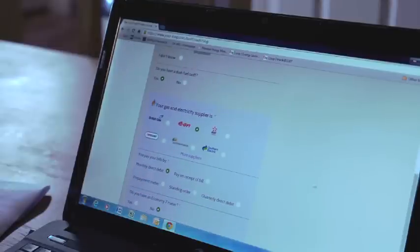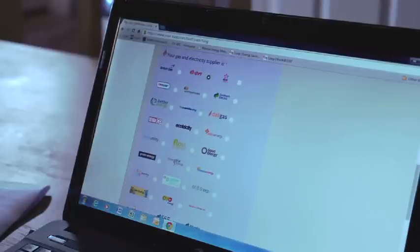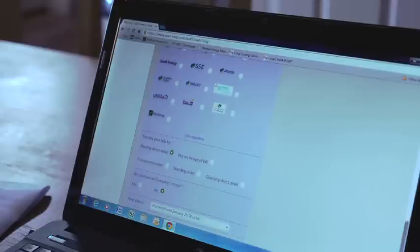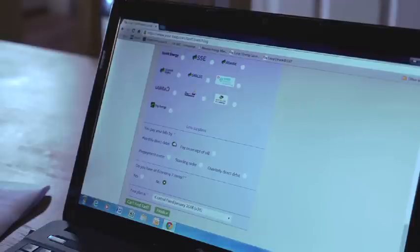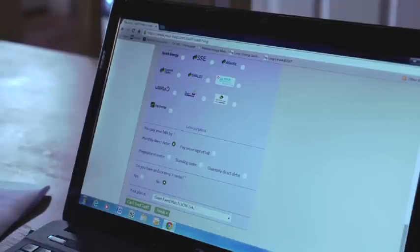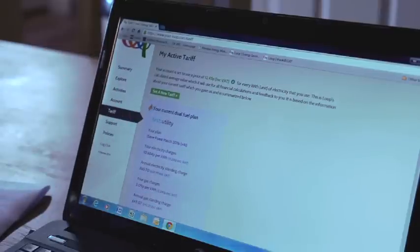We need to select our supplier. Our supplier is First Utility so it's not one of the big six — we click on More Suppliers and we have a complete list. Looking down the list I can find First Utility and click that. Then further down we look at how we pay our bills — we pay by monthly direct debit and we don't have economy 7. So we press the drop down menu and find the tariff which is I Say Fixed to March 2016, and click that to complete the process. If you don't know what tariff you're on, you can normally find out from your energy bill or just phone your supplier. We then click Finish to complete the process. The plan will be confirmed so that you can see Loop has stored the correct plan for you.